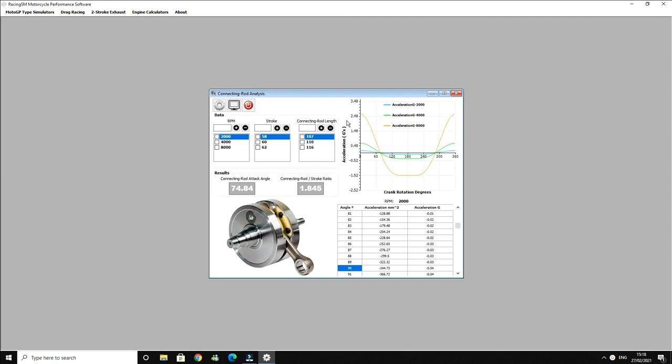If we change — that's at maximum acceleration. It goes down to — this will be top dead center, bottom dead center, where it goes to zero. But this is your maximum amount of acceleration.